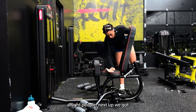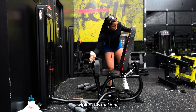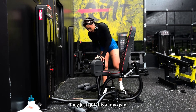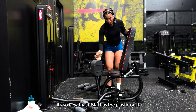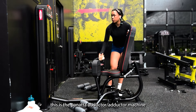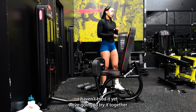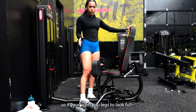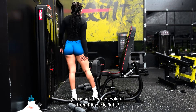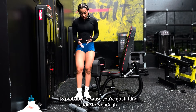Next up we got adductors — wiping this machine down. They just got this at my gym, it's so new it still has the plastic on it. This is the Panada abductor machine — I haven't tried it yet so we're going to try it together. If you want your legs to look full from the back and you're not getting that full look, you're probably not hitting adductors enough. That means sumo stance squats, abduction, anything that targets the inner thigh.